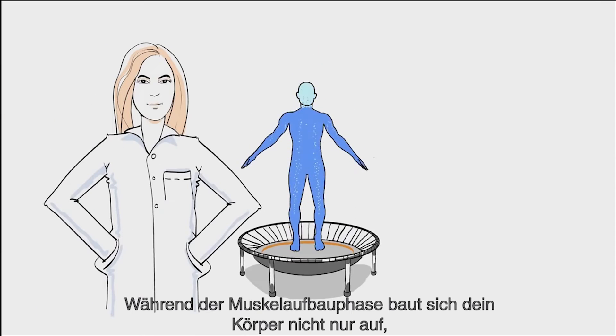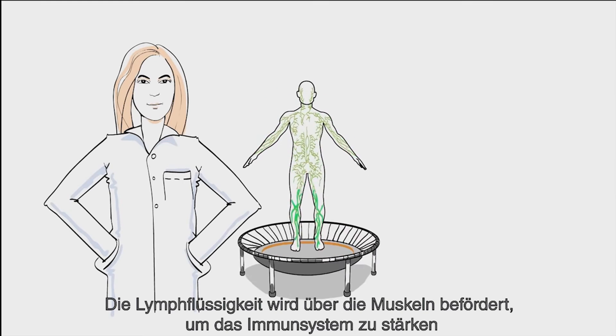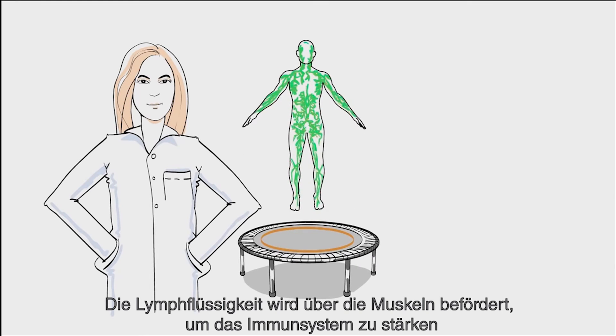During the muscle work phase, your body is not just toning — it is detoxing, too. Lymphatic liquid is being moved over muscles to fire up the immune system.